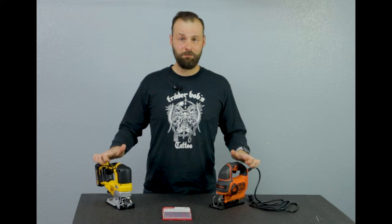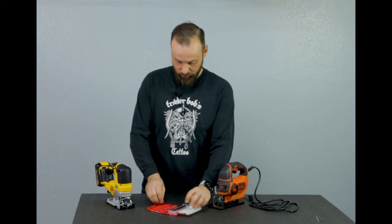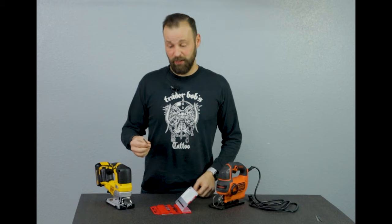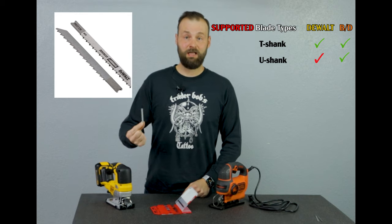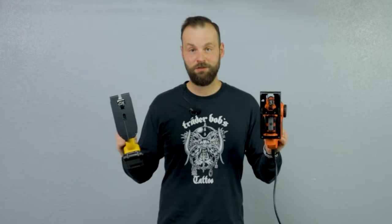Most blades nowadays are interchangeable and are mostly referred to as the T-shank blade. At the top it has a T, kind of like a cross. The old blades used to be U-shaped and they're not really used very frequently nowadays — the T-shape is the standard. So, $33 versus $200 — let's compare the features.